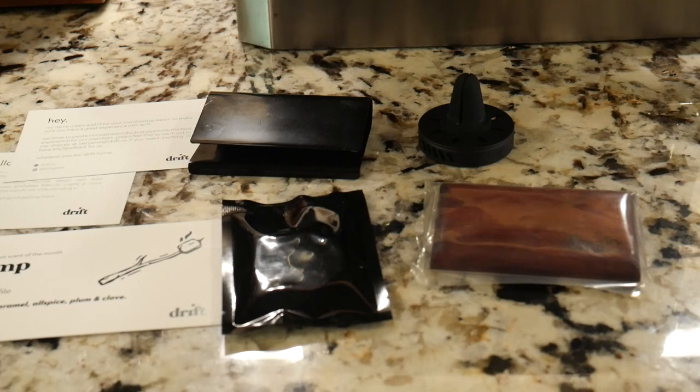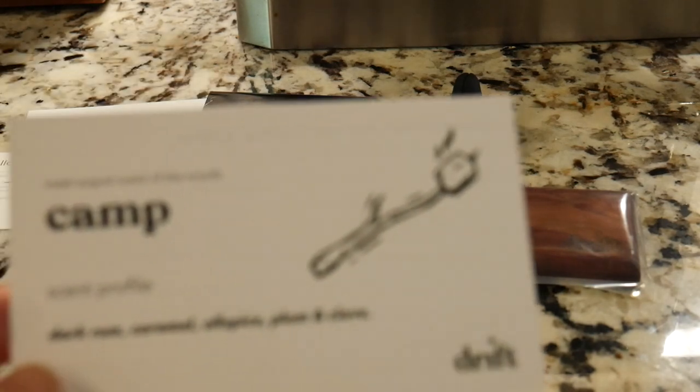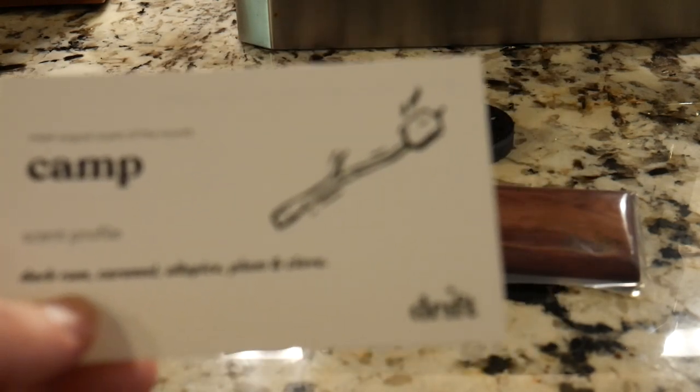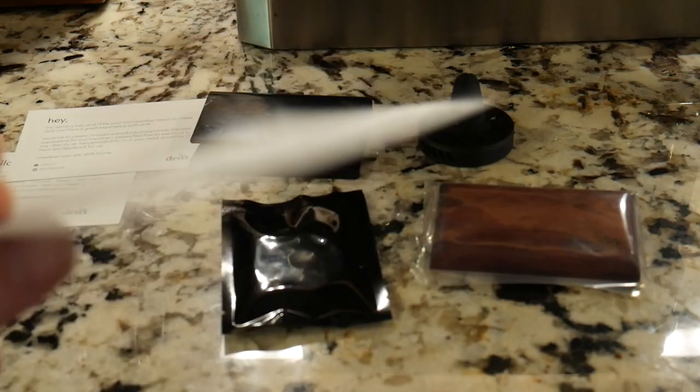This is a lot more stylish and classy than that. It's one of those solutions you're just going to want to get in and run with because it is all natural and chemical free. The scents are just amazing — they smell great — and you get a different one each month. This one happens to be called Camp.